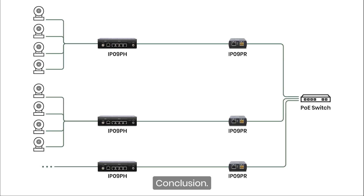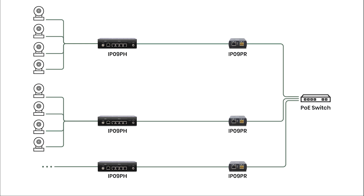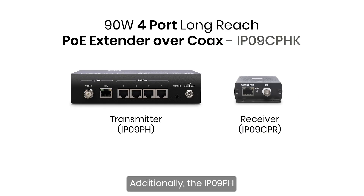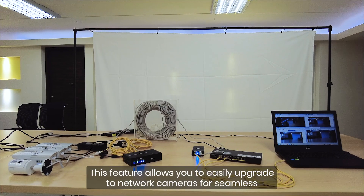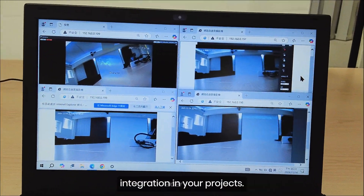Conclusion. The IP09PHK offers flexible installation options. You can connect multiple surveillance feeds into one network switch and choose the best power supply method for your setup. Additionally, the IP09PH supports PoE over coaxial cables, making it an excellent choice for projects that use existing coaxial infrastructure. This feature allows you to easily upgrade to network cameras for seamless integration in your projects.